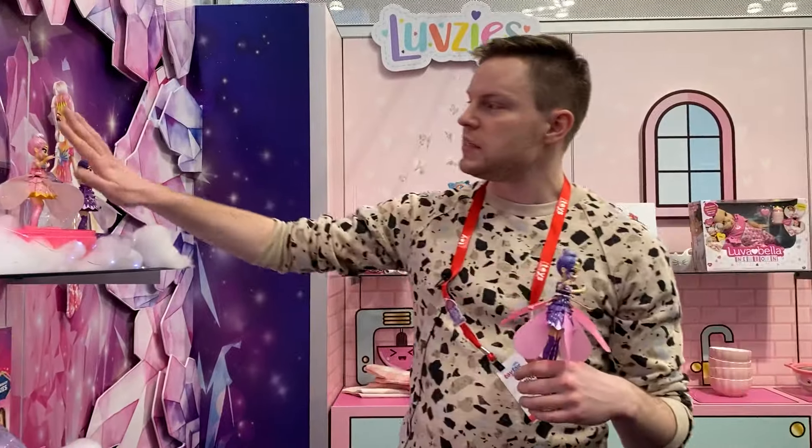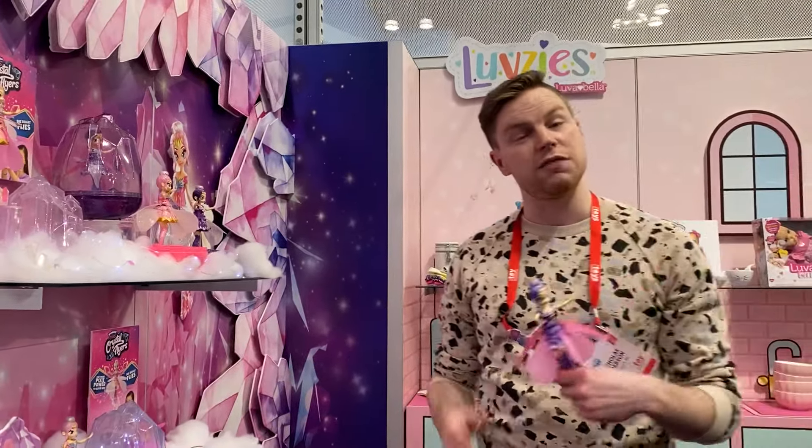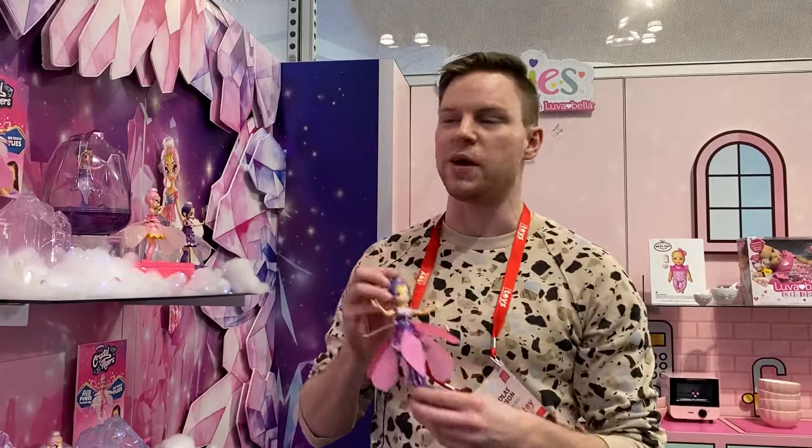The pixies themselves have their own grown-up look to them — super stylish. These are going to retail for $29.99 and are coming out this fall.